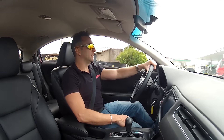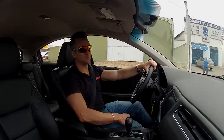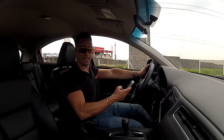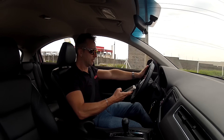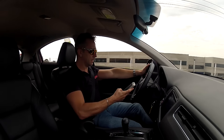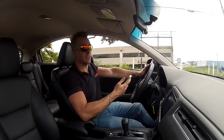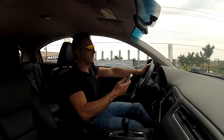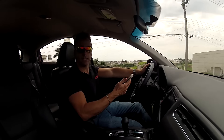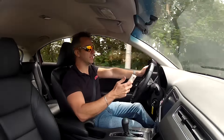Now it's time for the 0-100 km/h test. Let's go! It matched exactly what the manufacturer claims — 11 seconds, specifically 10.95 seconds. An excellent result for a CVT transmission and a 140 hp engine given the car's weight.